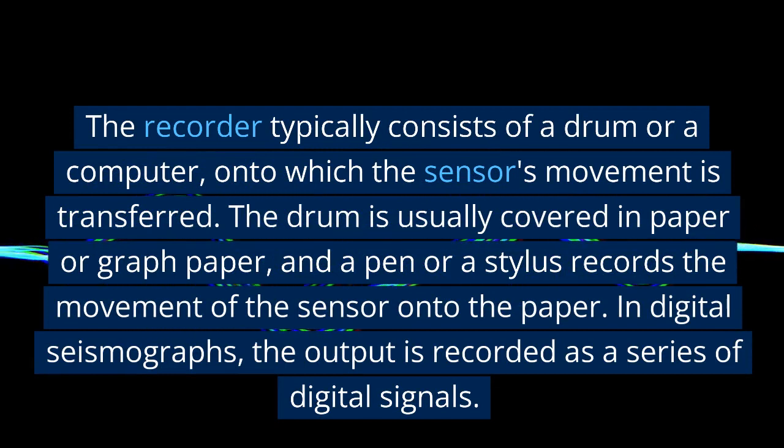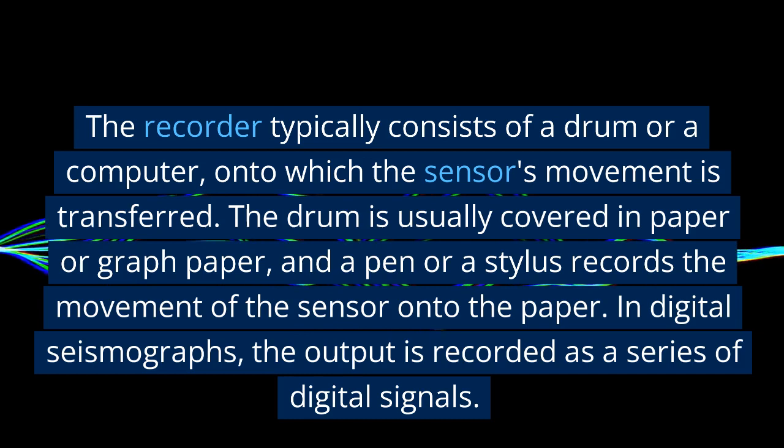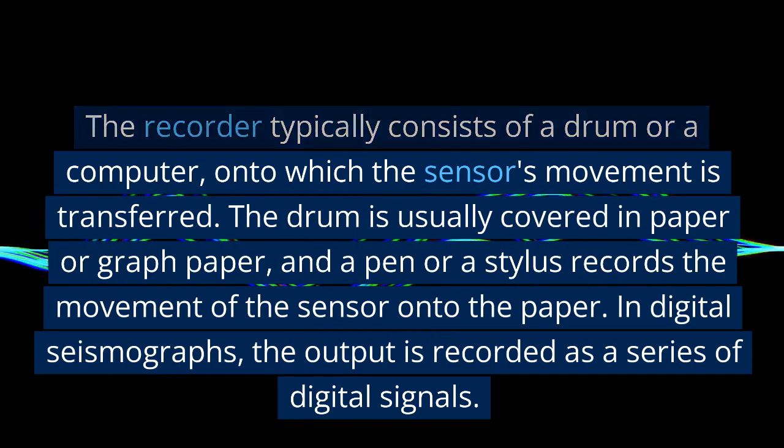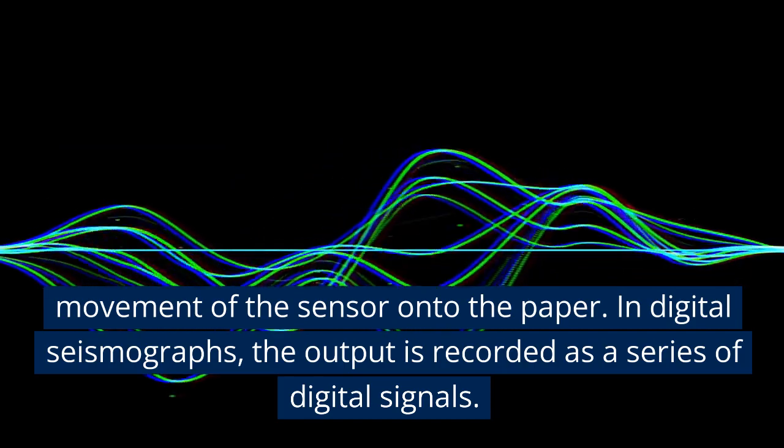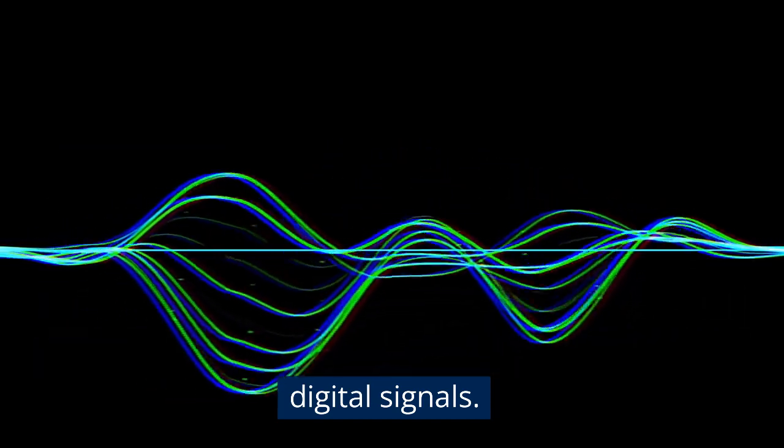The drum is usually covered in paper or graph paper, and a pen or a stylus records the movement of the sensor onto the paper. In digital seismographs, the output is recorded as a series of digital signals.